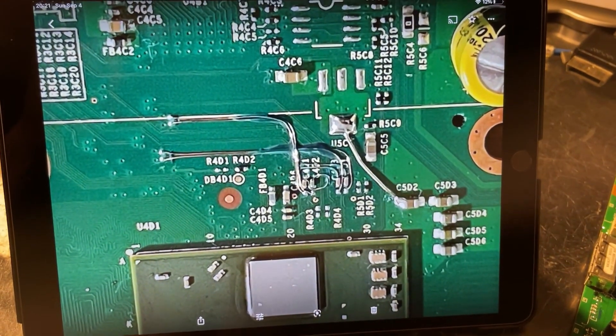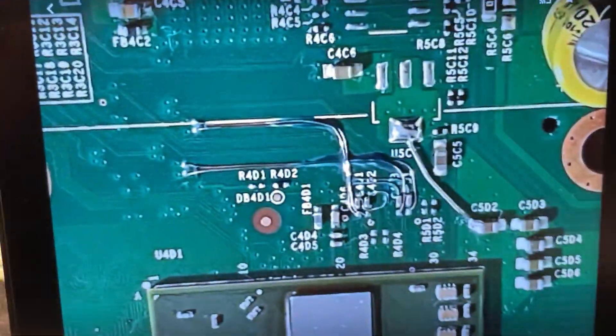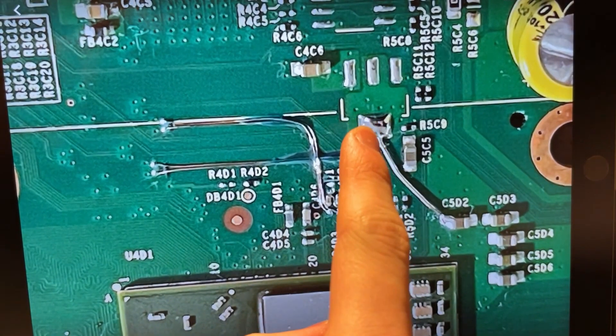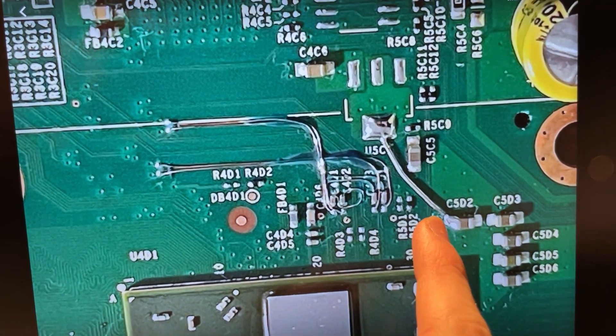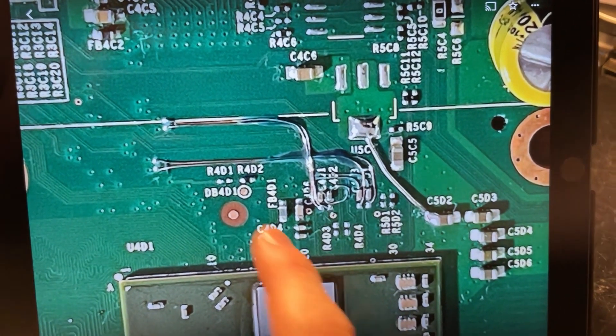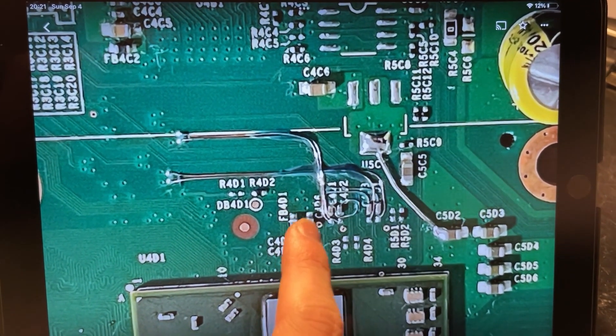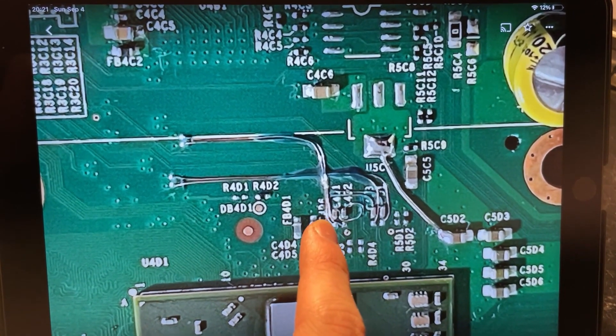Also, more modifications have to be made, and these are the changes that you could probably see up here. Like on the Zephyr, we have this tie between VGPU PCIe and VGPU core. That regulator was removed. And then there is the rerouting of the PCIe traces.